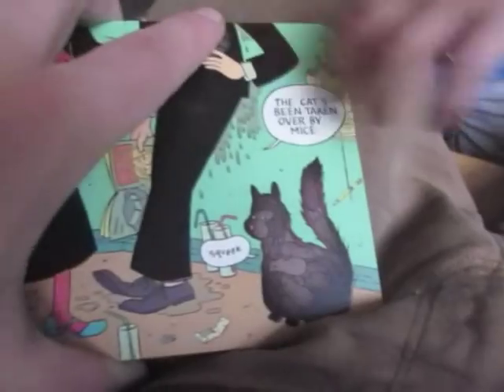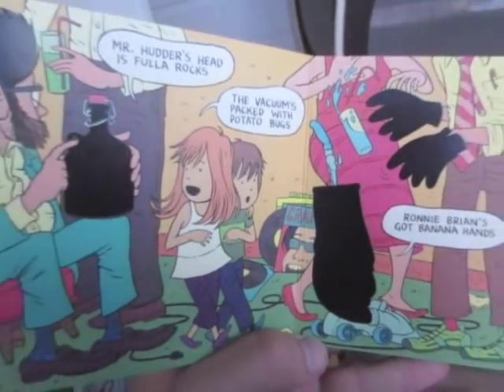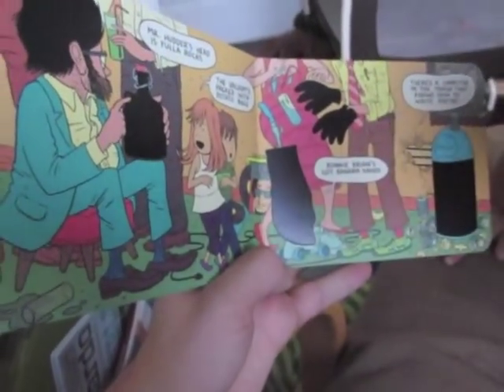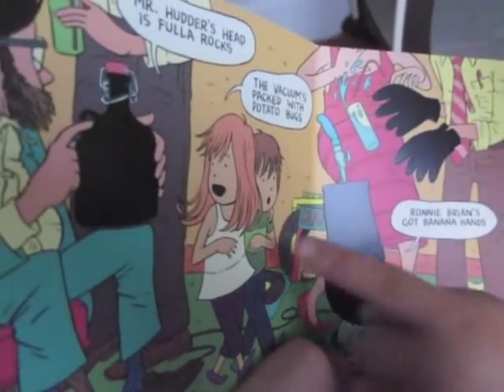Where's the vacuum cleaner? The vacuum cleaner. Let's go find the vacuum cleaner. Oh, here's the vacuum cleaner. So the way this book works is these two kids, a boy and a girl, are walking through the house. And the girl knows all the secrets of the things hidden behind the black ink, and she's telling her little brother.